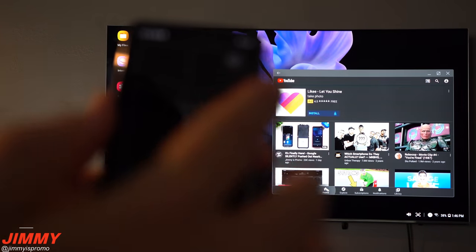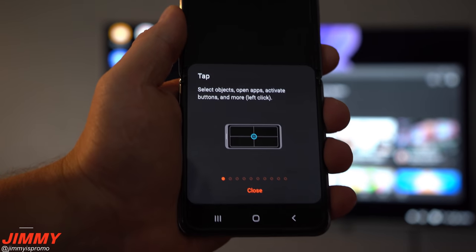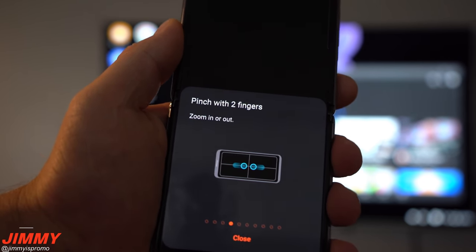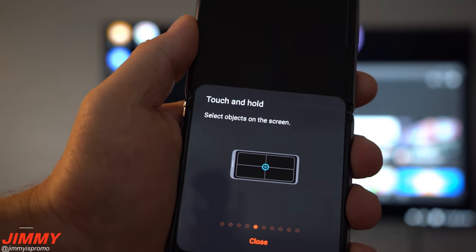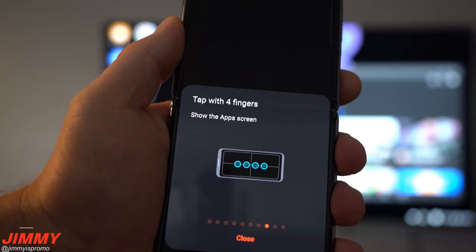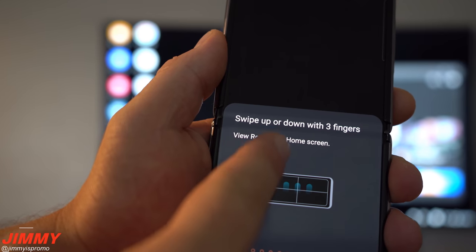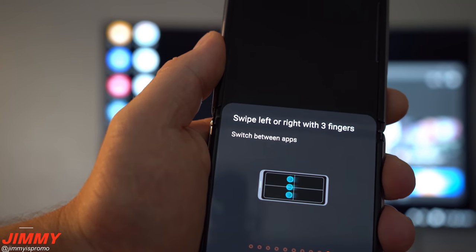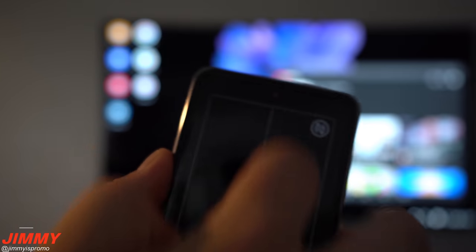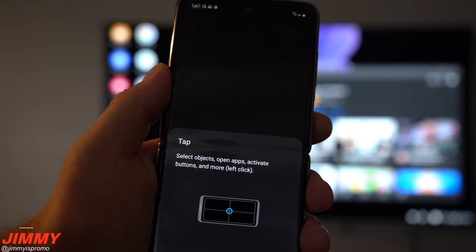One thing I suggest is when you're inside the touchpad, pull down the panel one more time and go to touchpad so you can see all the tips and tricks. You can tap, swipe with two fingers, pinch and zoom with two fingers, touch and hold to move items, tap with three fingers to go back, tap with four fingers to show the application screen, swipe down with three fingers to view recents or the home screen, and swipe left with three fingers to switch between applications.